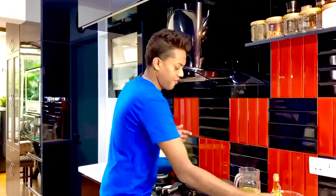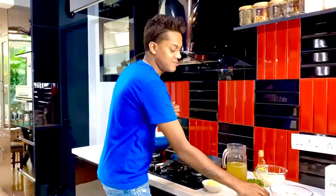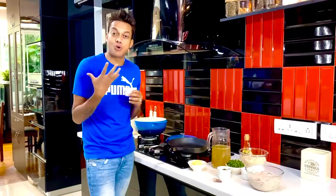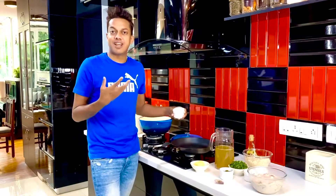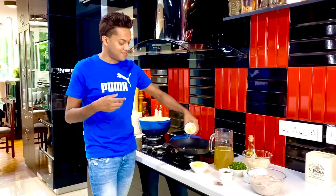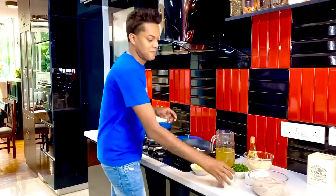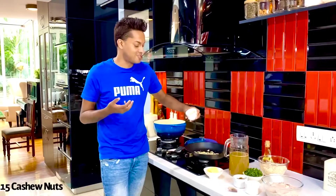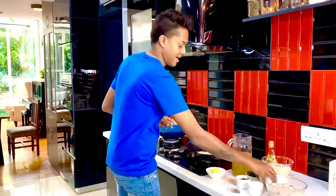I'm going to ensure my pan is nice and hot. Into that I'm going to add some almond slivers — about 15 almonds that I've blanched and cut into the finest of slivers — and we're going to allow these to toast along with some cashew nuts, about 15 cashew nuts, halved. We're just going to allow these to toast now.